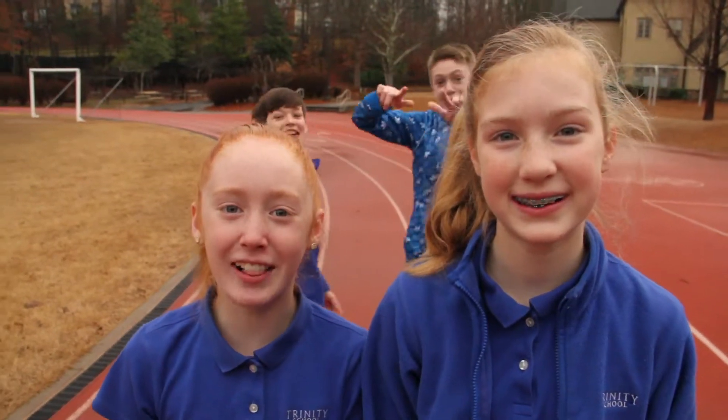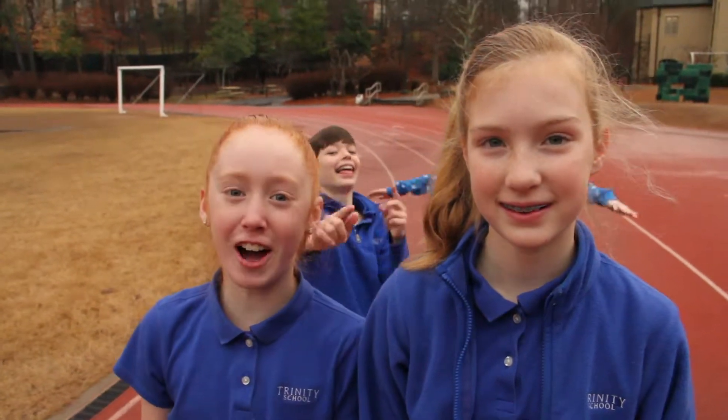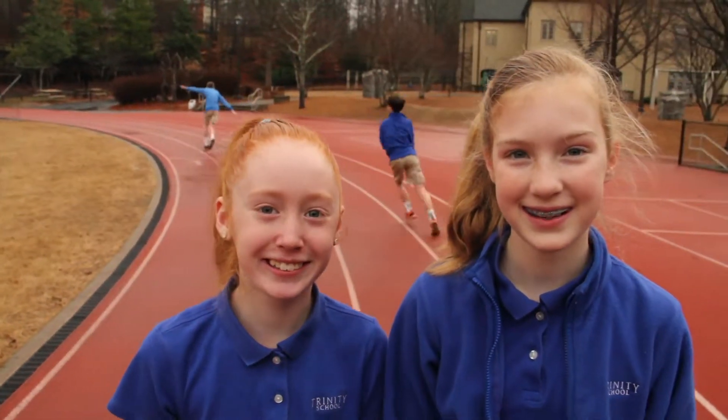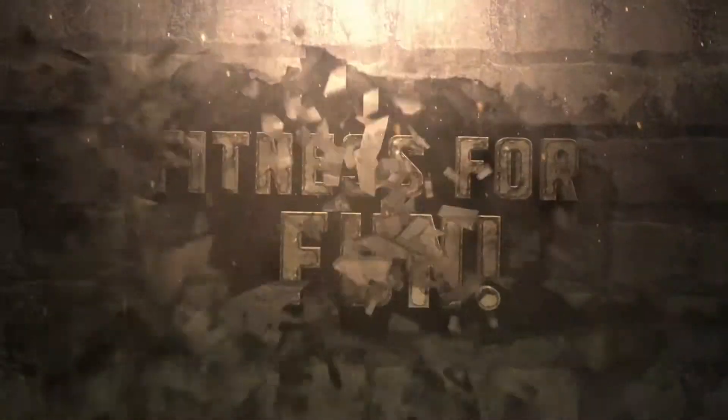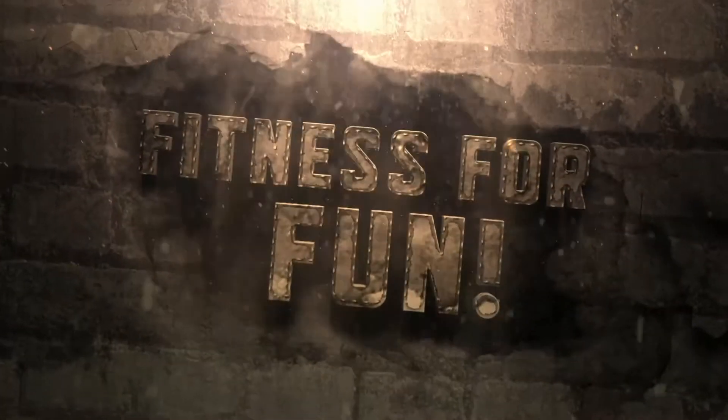Once again, I'm Campbell and I'm Caroline. Thanks for joining us for Fitness for Fun. Hope you had a wonderful superhero themed workout! Fitness for Fun!